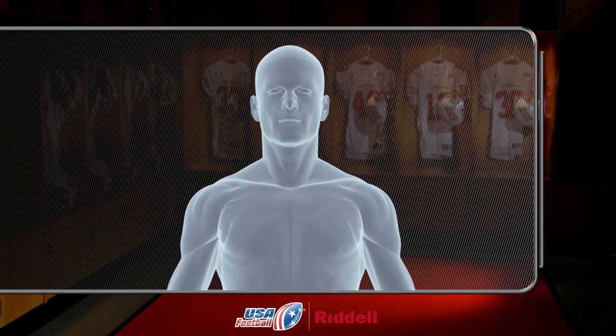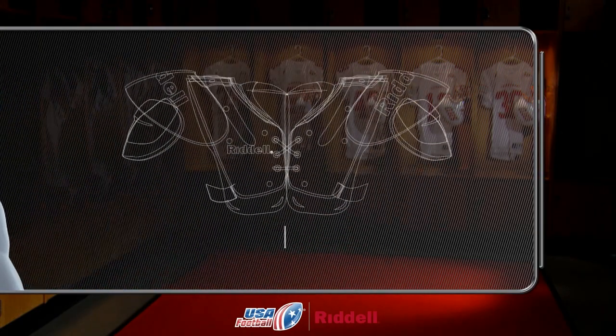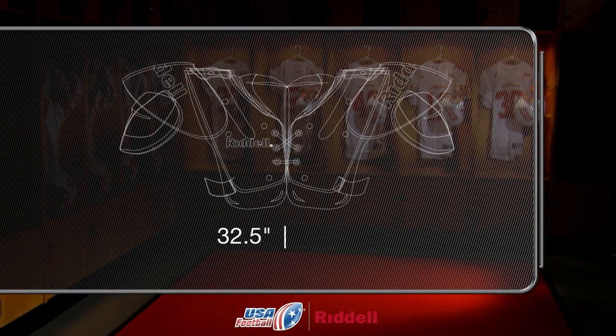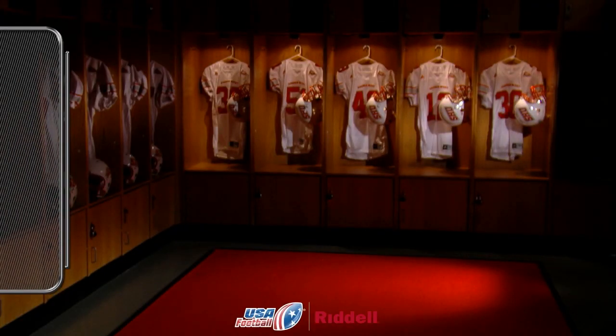Now that you have an accurate chest and shoulder width measurement, you can give the player the shoulder pads that are best suited for his position. Jack's chest measurement was 32.5 inches and his shoulder width measurement was 16 inches. We'll take Jack's measurements into account and fit him with shoulder pads that are designed for his size. To ensure that every youth football player is fitted in the correct shoulder pads, refer to the individual sizing charts located in the manufacturer's catalog or on their website.